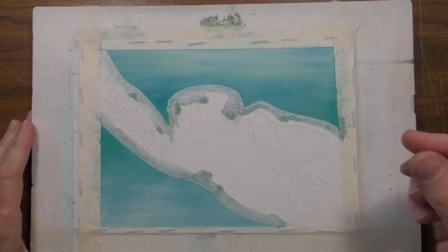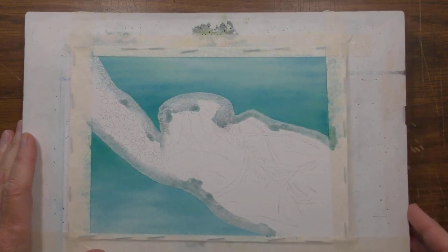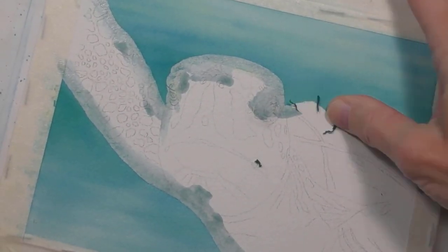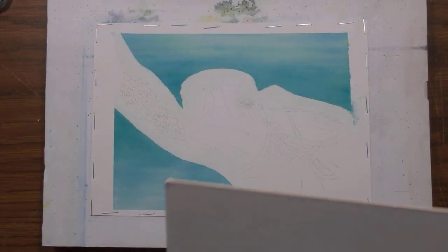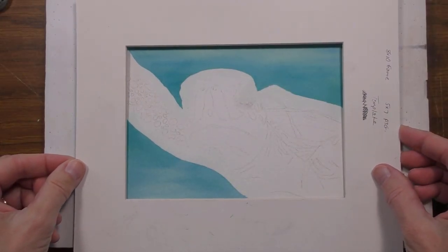To remove the masking fluid, I'll use my finger and thumb making sure they're nice and clean. And there it is — we're ready to begin the turtle, and I'll start with the eyes.